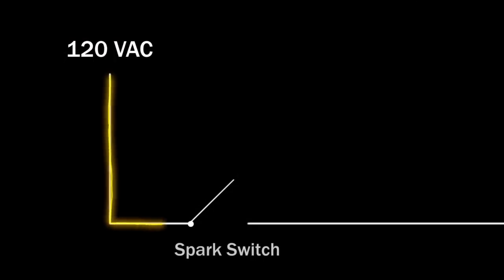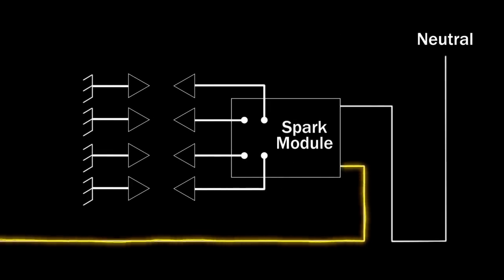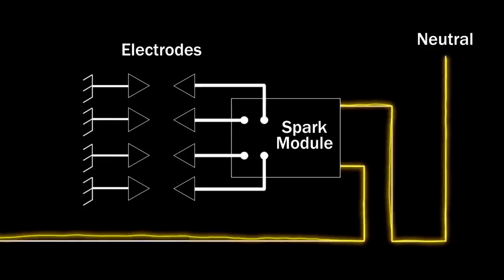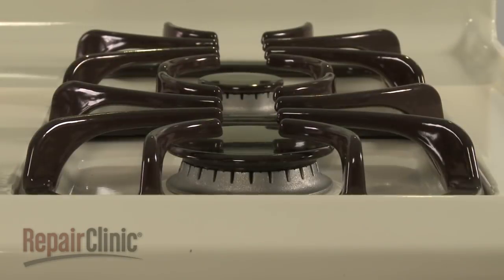At the same time, the spark switch closes, allowing 120 volts of alternating current to travel to the spark module, which produces high voltage pulses to all of the electrodes. The pulses cause a spark to occur between the electrode and the grounded burner cap. The gas and air mixture at the burner head is ignited by the spark, and a blue flame with an occasional yellow tip is produced.